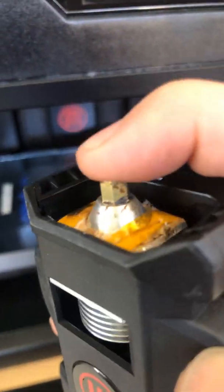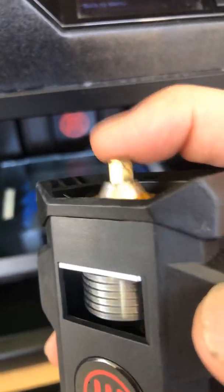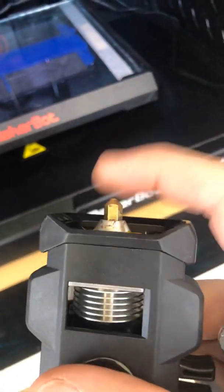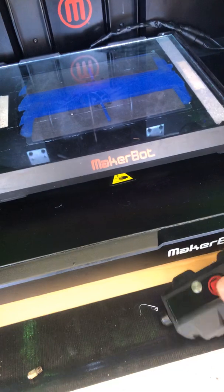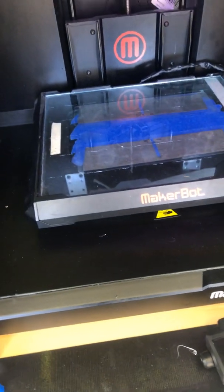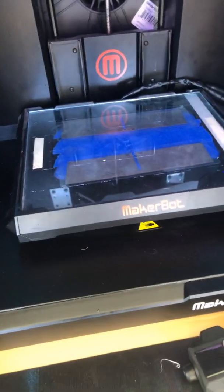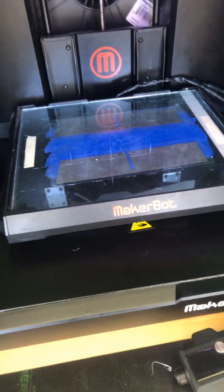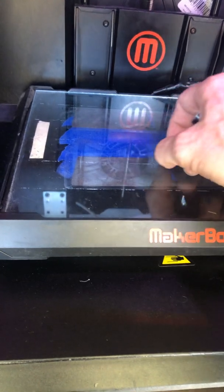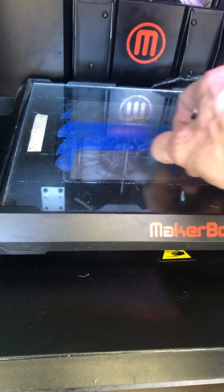Anytime you have a bed leveling issue, it's always going to be the extruder. Usually what happens is it just gets stuck - because literally what it is is this piece tapping down on your build plate to tell it where it's at. So if you ever have a bed leveling issue, it's almost always this piece right here. I've had people commenting and I've been commenting on other people's posts - some issues people run into are more about the files and not really the printer itself. Overall I've been pretty happy with it and I've printed a lot of stuff.